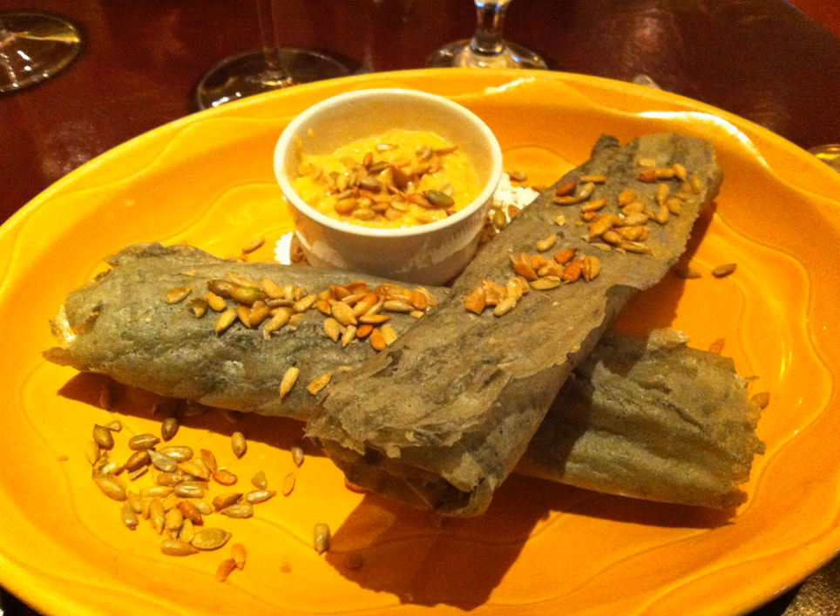Piki bread bakes almost instantaneously and is peeled from the rock in sheets so thin they are translucent. Several sheets of the bread are often rolled up loosely into flattened scrolls. Piki takes several days to make from scratch.